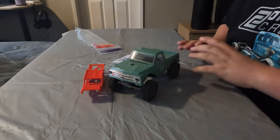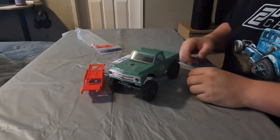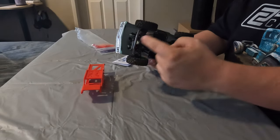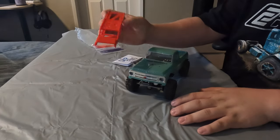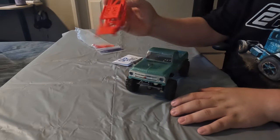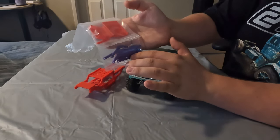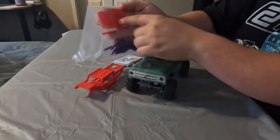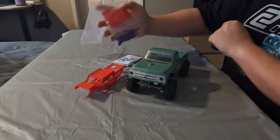Here is my very upgraded SCX-24 Chevy C10, and today the plan is to get this thing off of its current frame and get it installed onto this new SKP Engineering body frame combo. Another part that I ordered were some high clearance links, just in case I needed them, and then the kit also comes with some different hoods and roofs in case you want to switch those out.